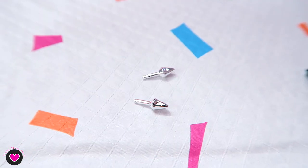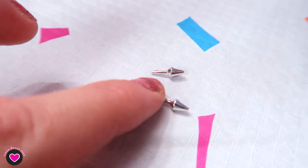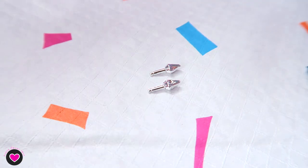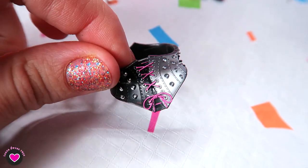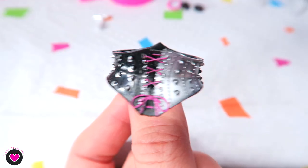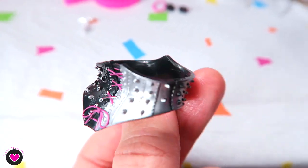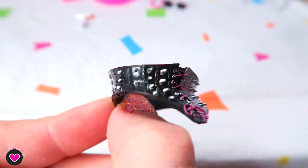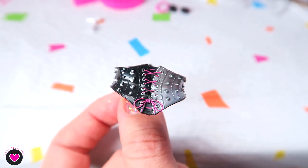These are her earrings — they are silver and shaped like an arrow or studs. Now the most interesting piece: this corset, which is plastic and has a weird shape. I think it will fit her body well — I'm very curious to see how it looks. It is black with studs like the earrings, the lace is pink, and it's painted.